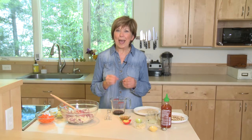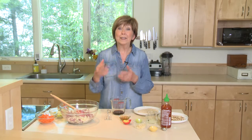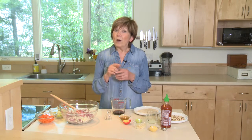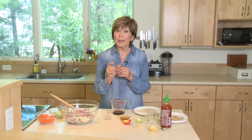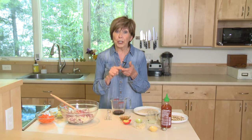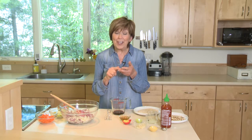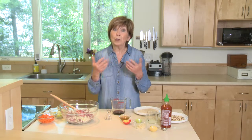Have you ever had that Asian cabbage slaw made with crushed ramen noodles, where you use the seasoning packet to make the dressing? I love that salad — it's so great for taking to summer picnics. But if you make that salad, don't be surprised when you look at the ingredients in the seasoning packet and see salt, sugar, and MSG as the first three ingredients. Those are ingredients people are either trying to control in their diet or avoid altogether.